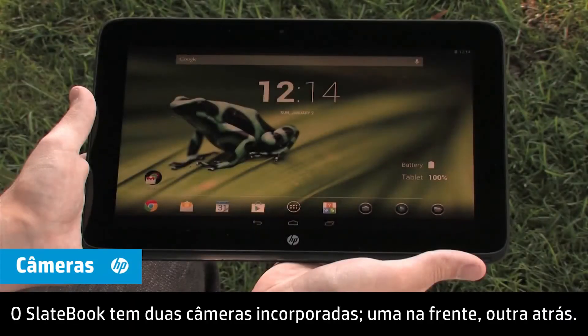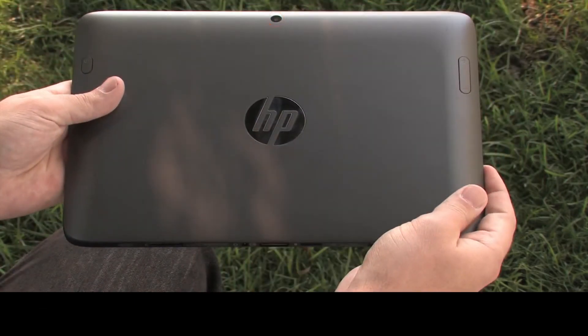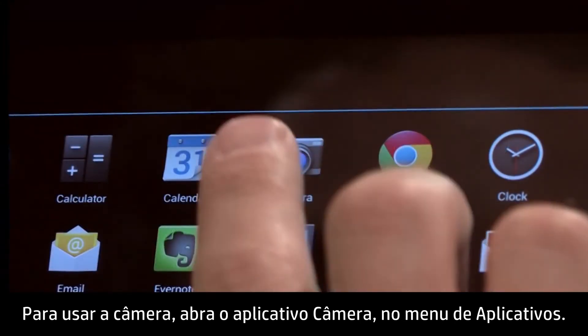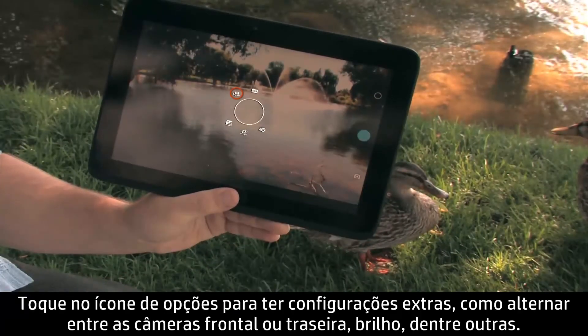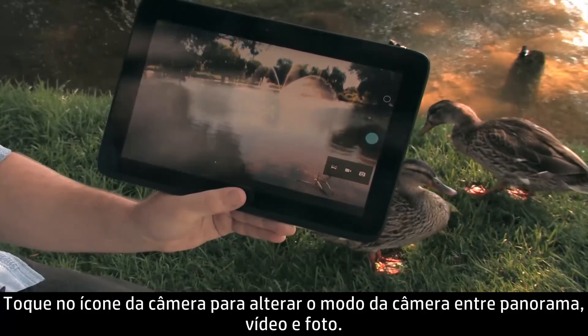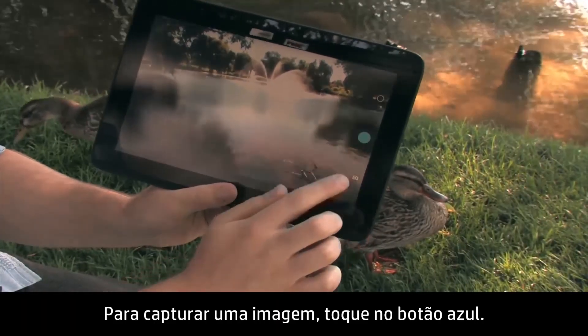The SlateBook has two built-in cameras, one in the front and one in the back. To use the camera, open the camera app in the apps menu. Touch the options icon for extra settings like switching to front or rear camera, brightness, and more. Touch the camera icon to change camera mode between panorama, video, and still photo. To record an image, touch the blue button.